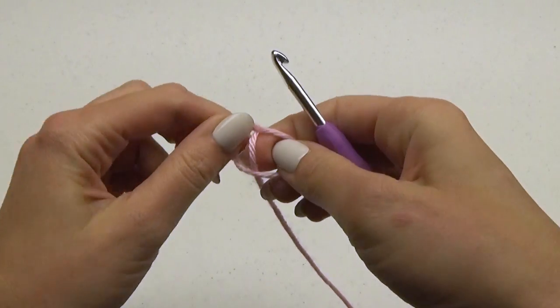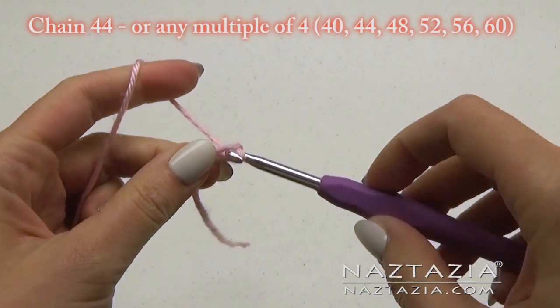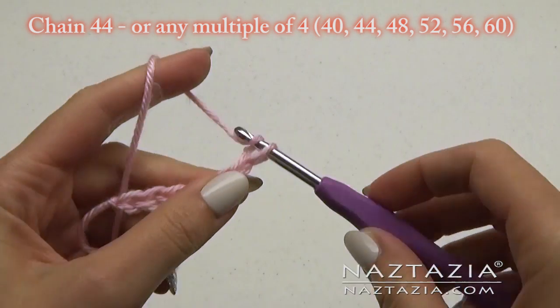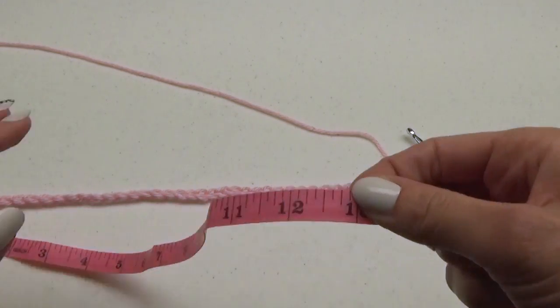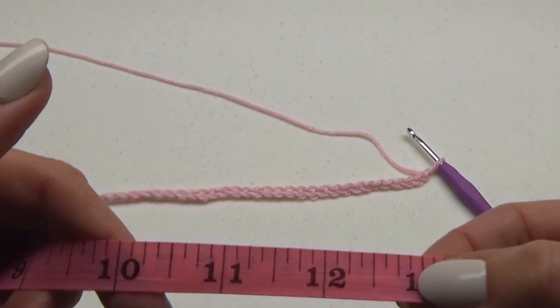To begin, make a slipknot. If you need help with the basics of crochet, be sure to check out my beginner videos on YouTube. Next, chain 44, or any multiple of 4 to customize the size. Your chain should measure about 13 inches at this point. Be sure to add or subtract in groups of 4 if it doesn't.